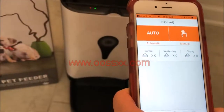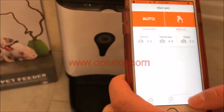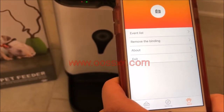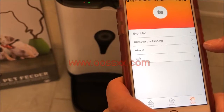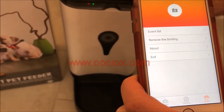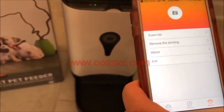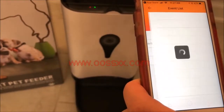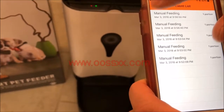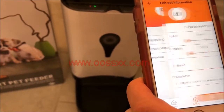Before I show you how to set everything up, I'm just going to show you a few additional options. If you click More down here in the bottom right, it talks about the application under About. You can remove the binding to your pet feeder — which you don't want to do, because then you'll have to renew your connection again. It also has an event list that talks about all your various feedings, times, dates, and that sort of thing.